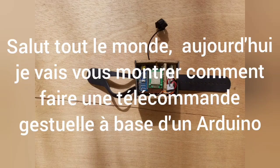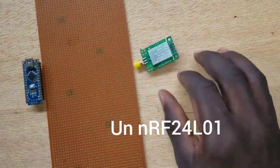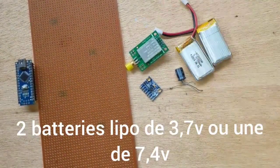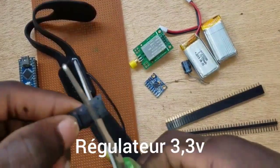Hi everyone, welcome to a new tutorial. Today I will show you how to make a gesture remote. To realize this project we need an Arduino, an IRF24, MPU-6050, capacitor, resistance, 2 x 3 volt batteries for the remote, and a 3.3 volt regulator.